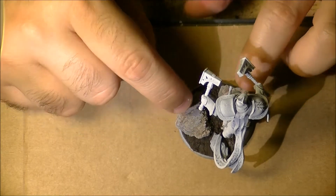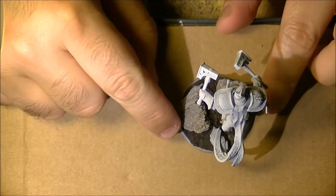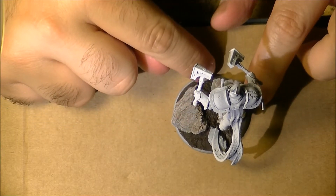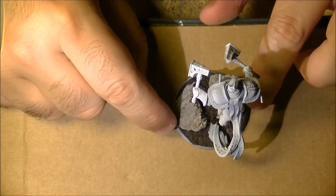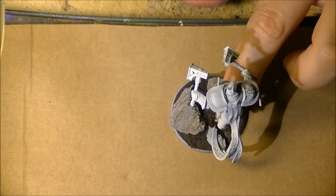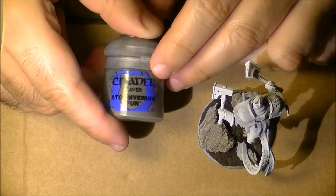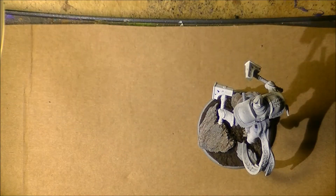The next step: I will paint the rocks first. The idea here is that normally the rocks are going to be covered by the sand below — actually the other way around. So when I'm dry brushing the sand, I will not care if I dirty the rocks a little bit. But the other way around I do care, because the sand will not be dirtied by the rocks.